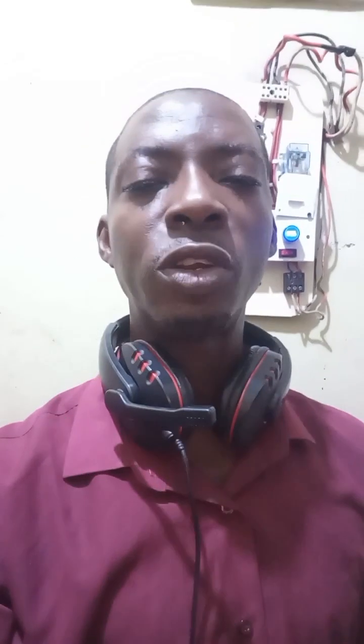The electricity that comes into your house is measured in units. One of those units is voltage. You have to understand the voltage your appliances need to survive. We have a voltage range of 0 to 260, and voltage is one of the key units we use in measuring electricity.